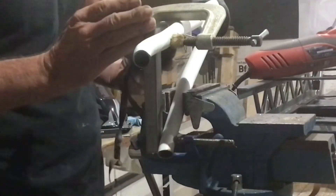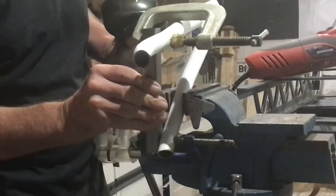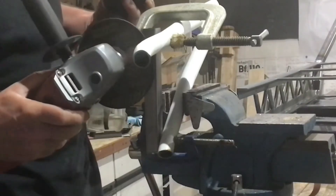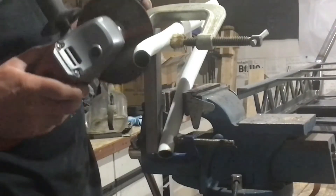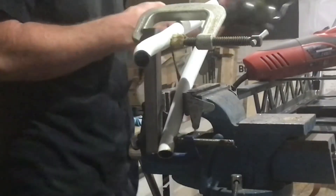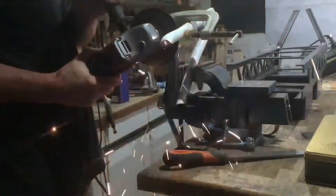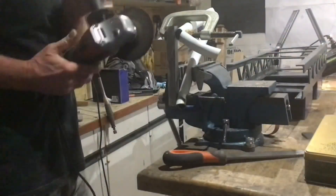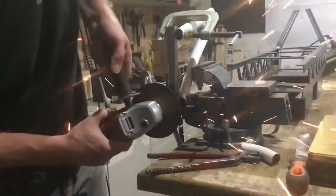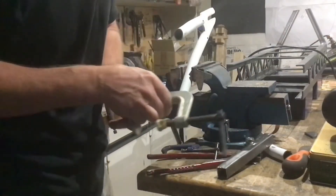I've got this theory — well, more of a guess. If I clamp this metal bar onto here, it's got a flat surface, and I should be able to keep this flat against it and cut through both of the forelegs so they'll be parallel. Well, that's what I'm hoping. Let's just see how it works out. It seems to have worked — I didn't really like doing it like that, but hey, it worked well.